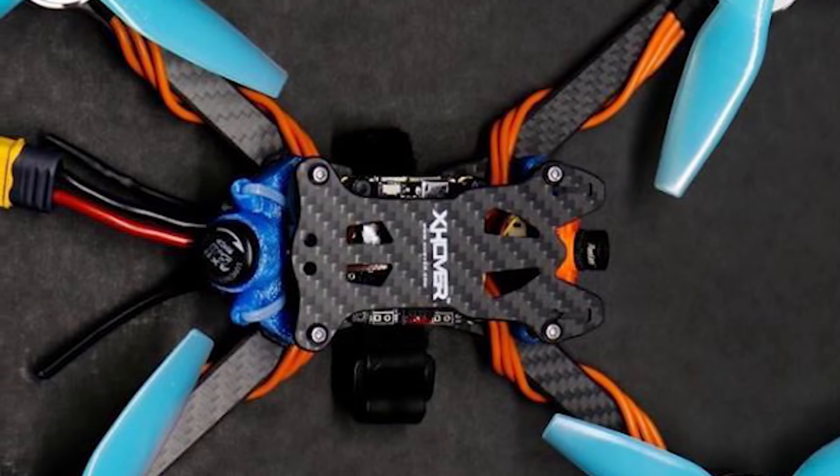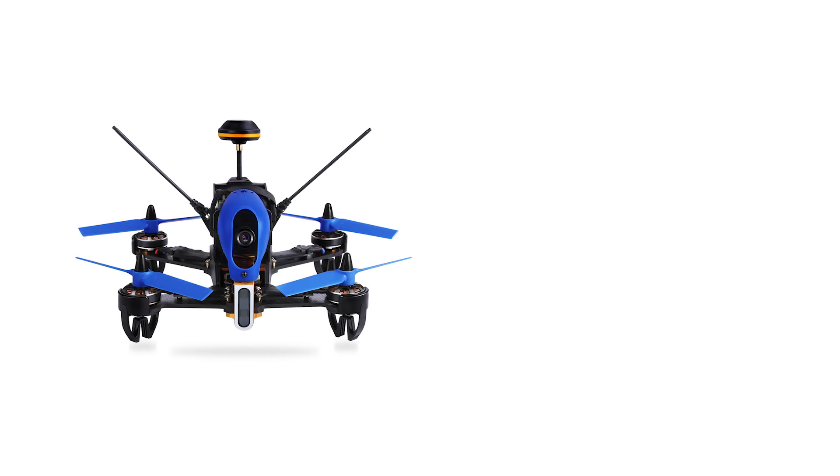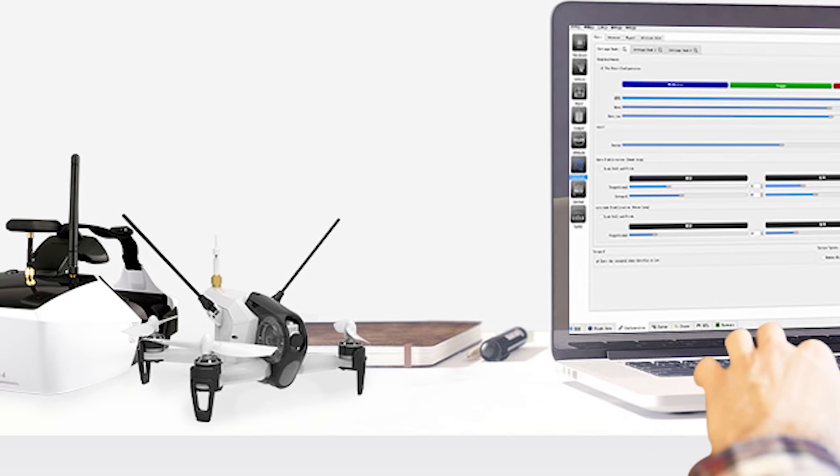The pinnacle of the sport are custom-built, tuned racers. Builders choose everything from the frames and motors to the antenna and transmitter, and spend hours tuning and refining every aspect of their racer. This requires the depth of knowledge and experience that can make drone racing intimidating for the beginning pilot. This is where Ready to Fly Kits come in.